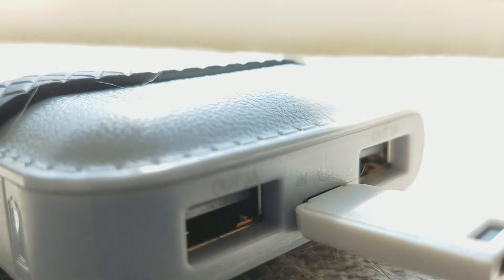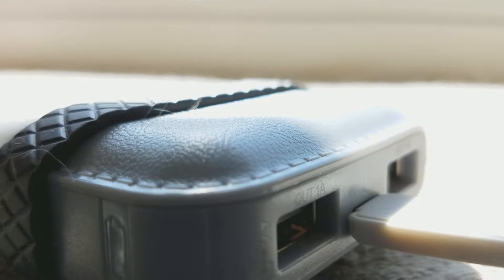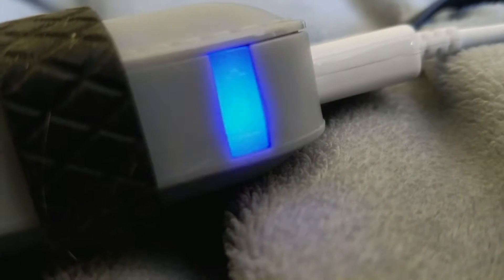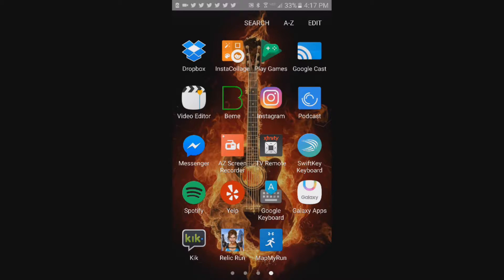We're going to plug it into my phone and do a screencast so you can see in real time that it is charging. There will be a blue LED light when it's charging your device, and at the bottom of the screen it's going to flash to notify you. You can charge two phones at the same time — an iPhone and an Android device. I'm Trevor from Trevor's Phone Reviews, remember to smash that like button and hit subscribe.